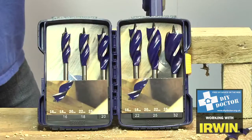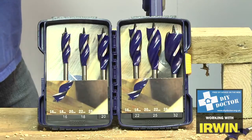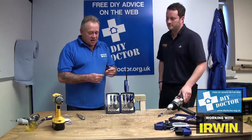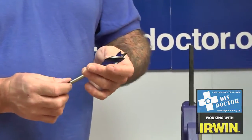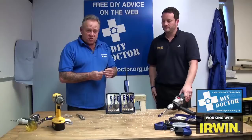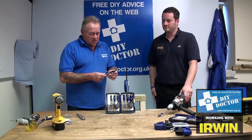Another neat product from Irwin in the drill bit section is the Blue Groove. It's a hybrid — a cross between an auger bit and a flat bit, and it's absolutely amazing. It's six times faster than a standard auger, and it doesn't bite into the timber and leave you completely out of control, as a lot of auger bits do.